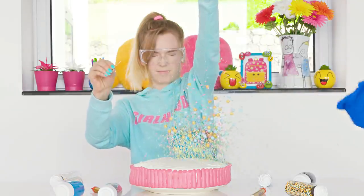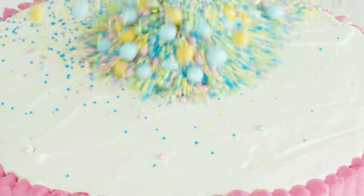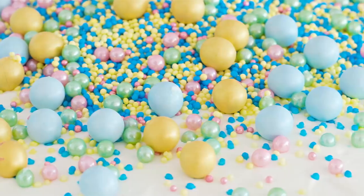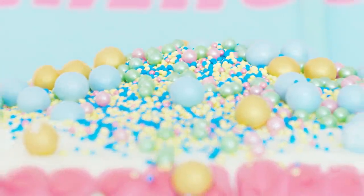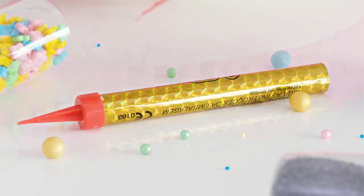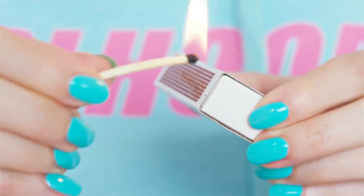Three, two, one! Can you hear the sound of sprinkles entering every single corner of my apartment? I tell ya, the mess is real! But the result is stunning, don't you think? The cake looks so colorful and fun — it definitely proves that a random explosion of fun can be pretty and interesting, and we don't have to stress about making everything perfect and precise. I would call this a beautiful chaos cake! Let's pick a cake sparkler into this gorgeous cake and put it on fire!